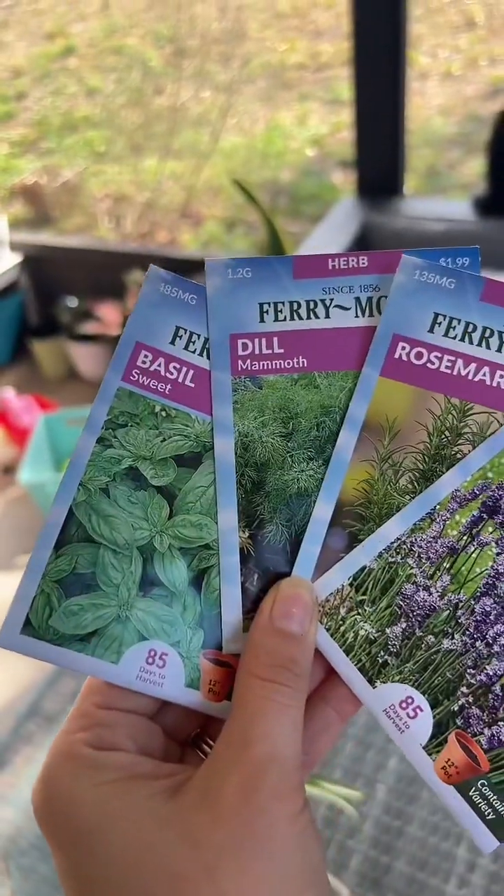Now that the succulents are done, the only thing we have left is the herbs. I also have my little notebook so I can jot down what each of these herbs likes, because we all know I'm not going back to that seed packet.